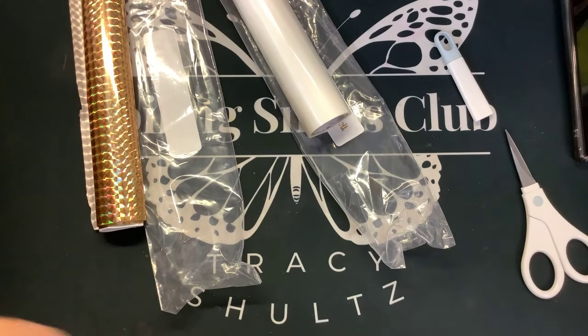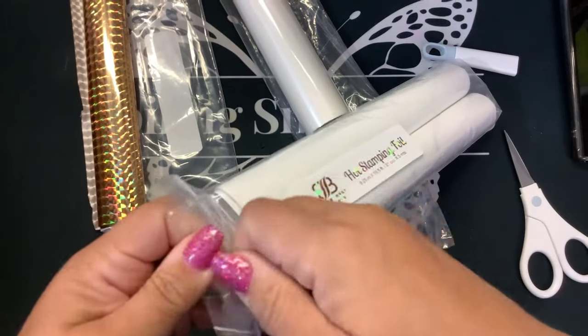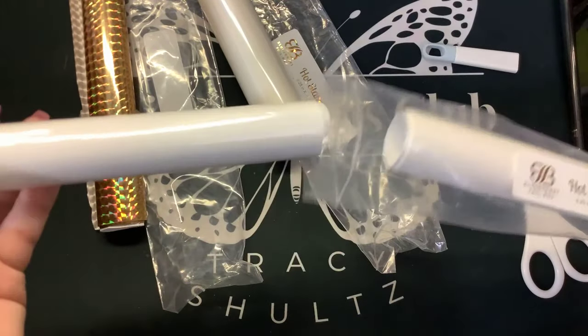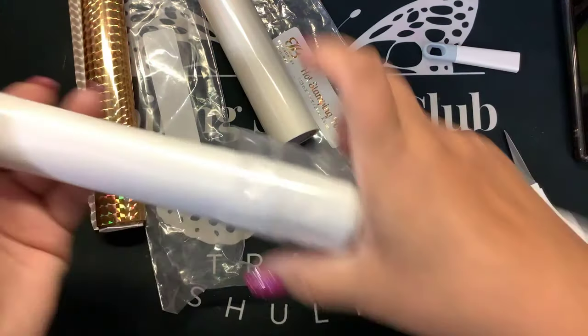What else do we have? White — like opaque white — which we know there are some companies that have this one. So this is just regular opaque white. She had this before too; I think she sold out of it very quickly.